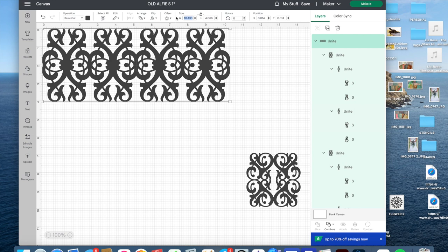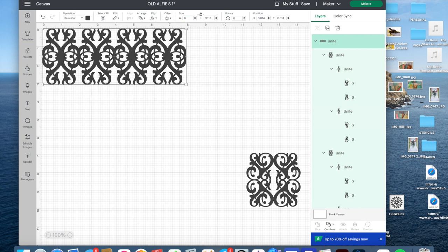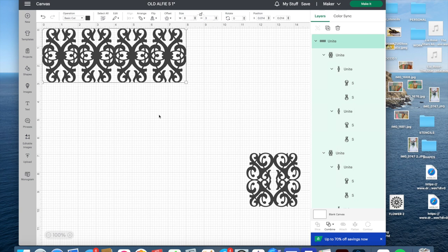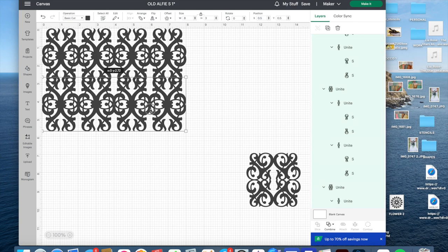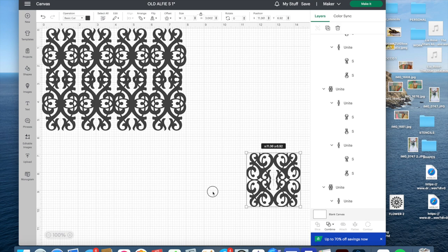I'm going to undo the unite so I can make sure they're evenly spaced. I'm getting close to 8 inches, so I'll select these, Align > Distribute Horizontally, and then unite them. That's a super pretty design. I'm going to click and make it 8 inches wide, then unlock the proportions and make it a bit taller, and then duplicate that. You get the idea — that's going to be a beautiful stencil. I'm going to save this and work on it more later.